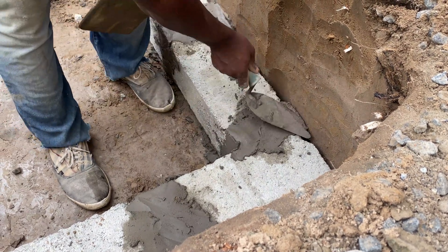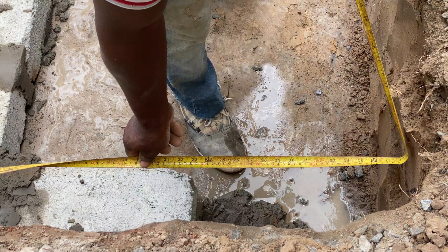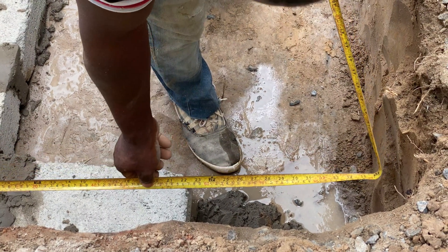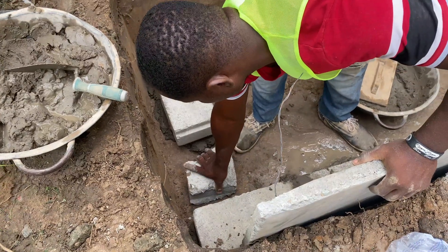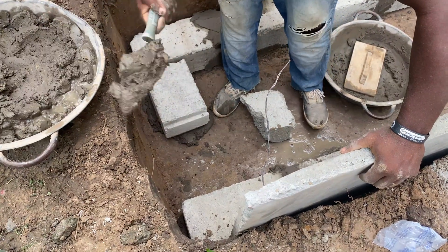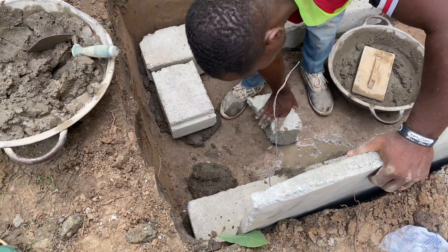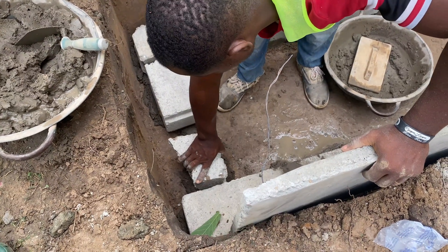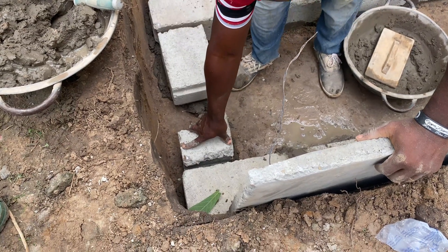The constructor realizes that the space is not enough, so you need to level it up and get enough space to lay the blocks. Also leave enough room for the wastewater to seep out — either rapidly or slowly depending on the type you are constructing — into the soak pits or the soak away. That is very key in this situation.